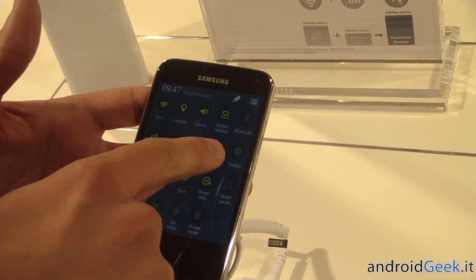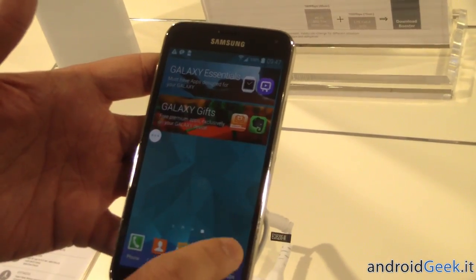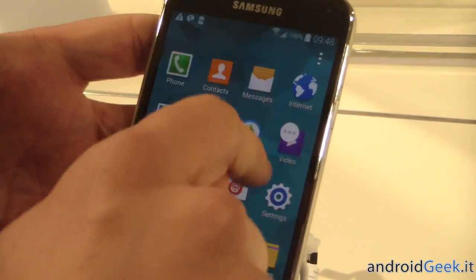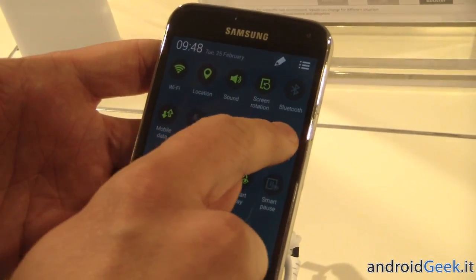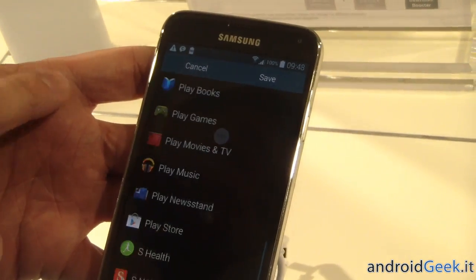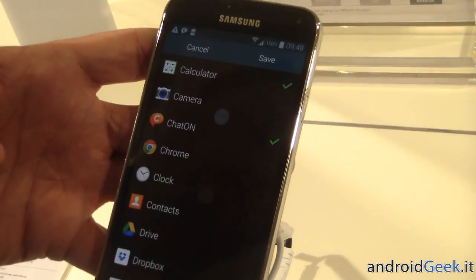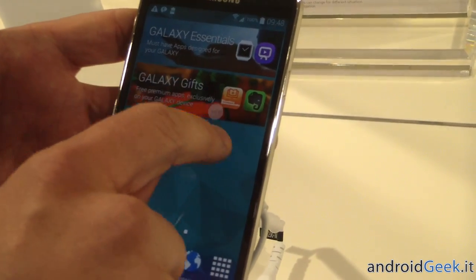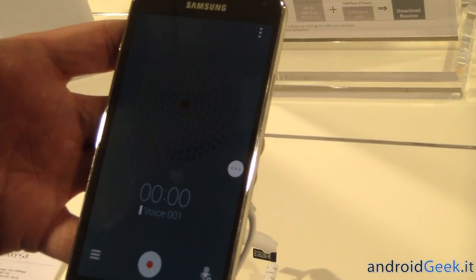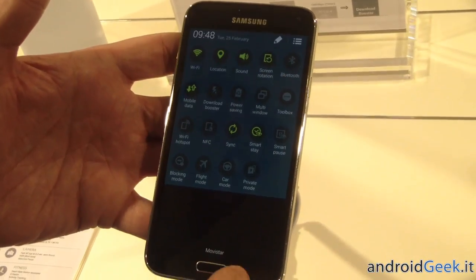A couple of the other very unique features — a small one here is Toolbox. Toolbox allows you to multitask and do anything else you want on your phone, and have your readily available apps that you've selected. You can actually manipulate those by going into the Toolbox, and edit, and select from any of these. There's quick access to some of your favorite applications that you constantly use.